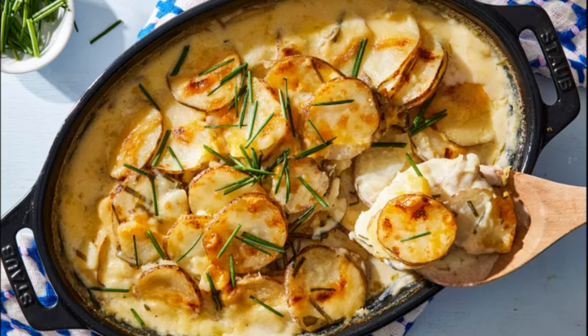Sprinkle with the remaining ½ cup cheese mixture. Bake in the preheated oven until bubbling around the edges and the top is golden brown, 20–25 minutes. Remove from the oven and let cool at room temperature for 15 minutes.